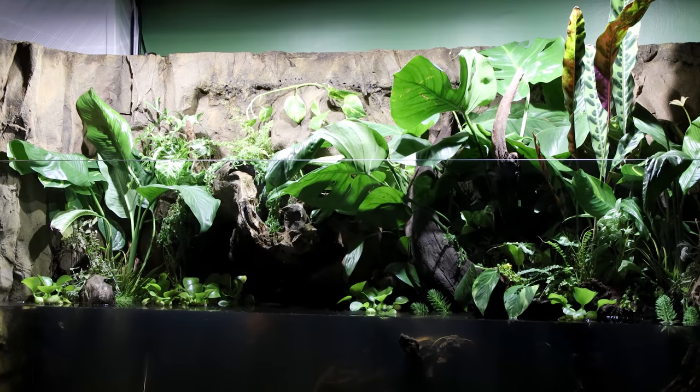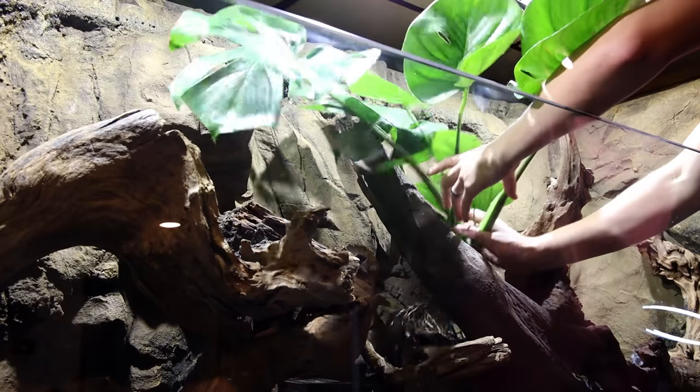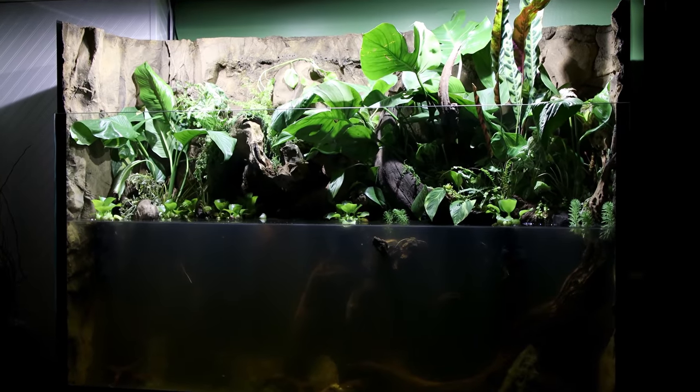Let me bring you up to speed in case you missed the previous episodes. In part one I installed the background and added the hardscape. In part two I planted this setup. Since then I've done a lot, but to better understand where we're at now, let's go back before the background was installed.